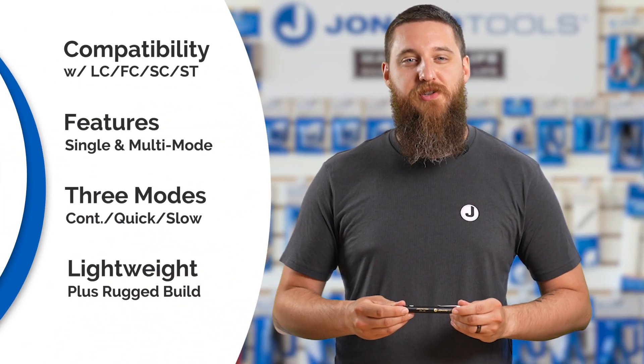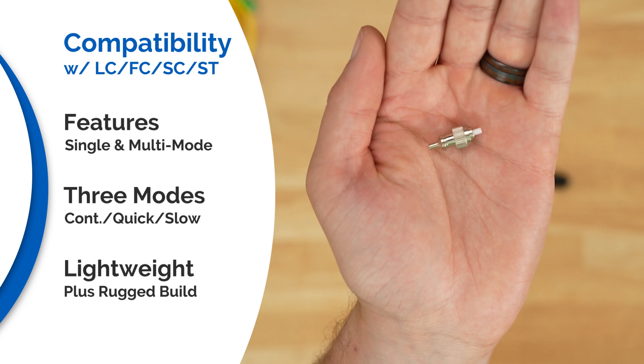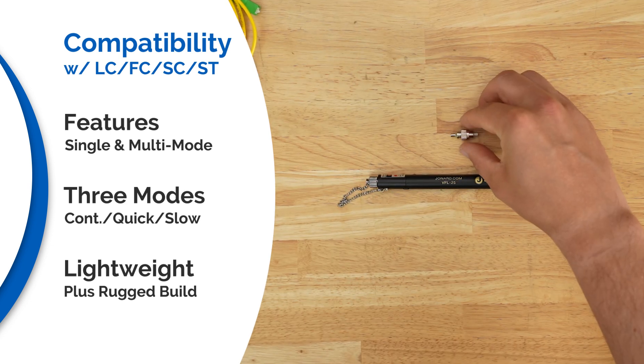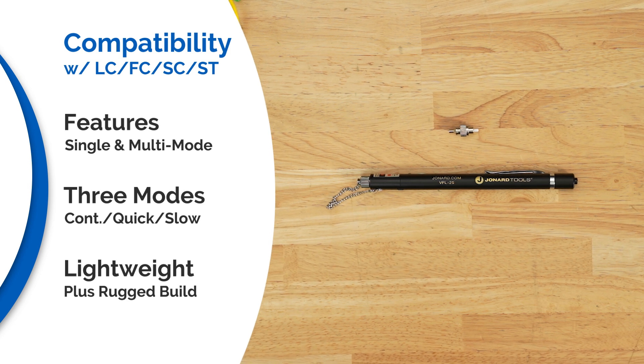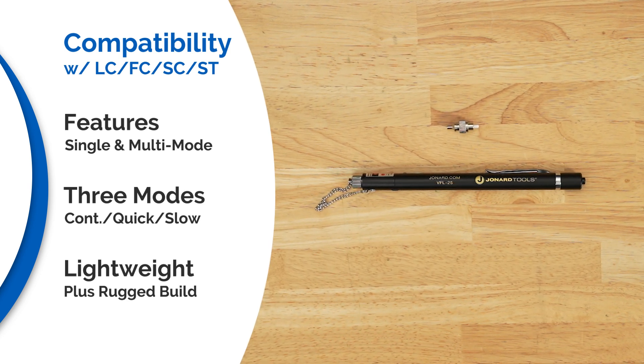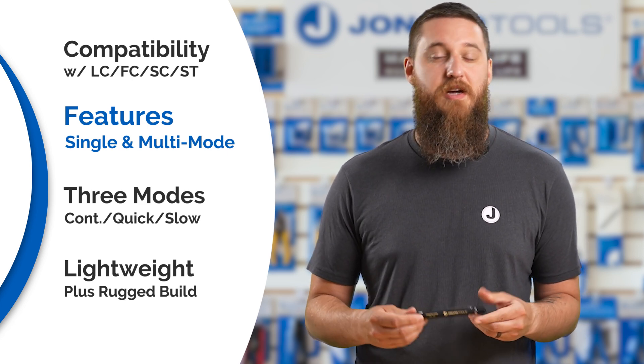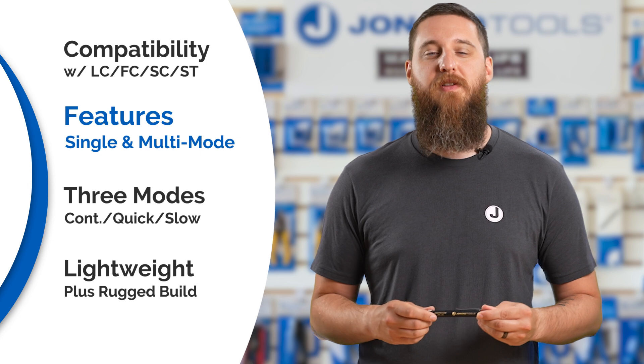Here are some key features. It works with 1.25 millimeter LC connectors via adapter, and directly with 2.5 millimeter FC, SC, and ST ferrules. It supports single-mode and multi-mode fault diagnostics up to three miles, or five kilometers.